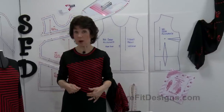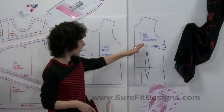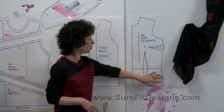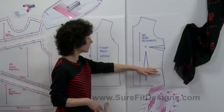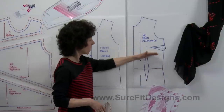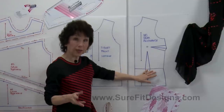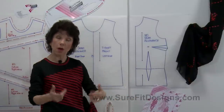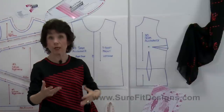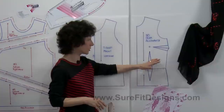Now I'm going to show you how to color block for a t-shirt much like what I'm wearing, using the Sure-Fit Designs dress kit, which I have drawn out on this side wall. You'll notice I've attached the top of the skirt portion to the bodice pattern — the reason is to get the correct hip width for the t-shirt. Some of you can be very small on top and wider at the hip line, and you always want to make sure your t-shirt is going to fit you there. That's the reason for attaching the skirt to the bodice.